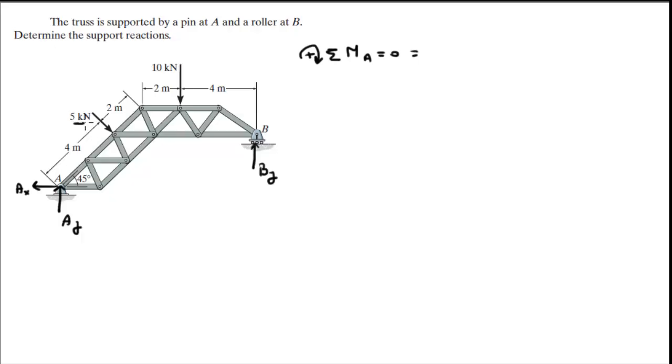Sum of the moments at A: you have a moment being created by this 5 kN force at 90 degrees from this line of action, turning this lever arm. So it's 5 kN times 4 meters. Clockwise is positive and it's turning clockwise, so that's fine. Then we have the moment being created by the 10 kN, which is also turning clockwise. So it's plus 10 times that distance — 2 meters, which is given. This distance is 6 cosine of 45 plus 2.